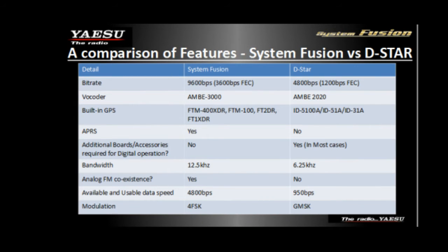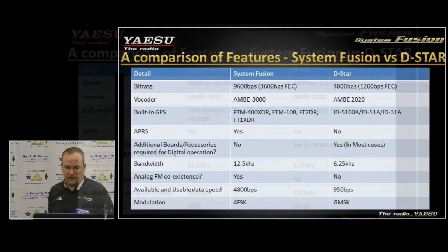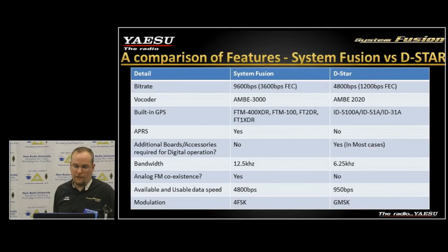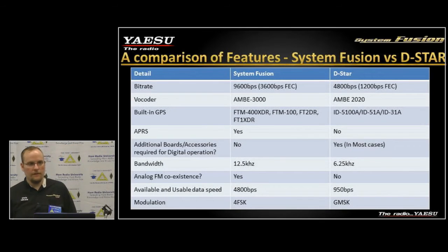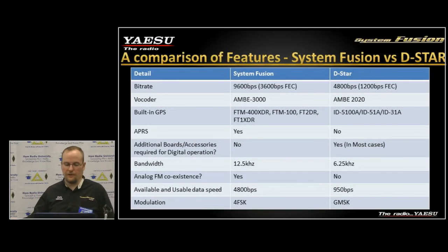A couple of comparisons with D-STAR: in our digital narrow mode we have 9,600 bits per second with 3,600 bits per second of forward error correction. D-STAR provides about 4,800 bits per second with approximately 1,200 bits per second of forward error correction. That's why you don't hear as much audio fidelity in D-STAR — the more data you can push over the transmission, the better the audio quality will be.